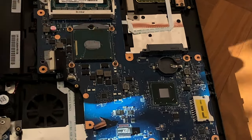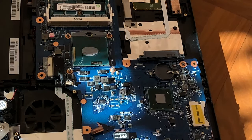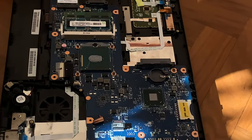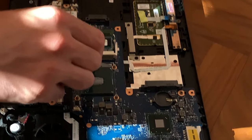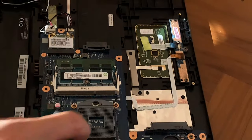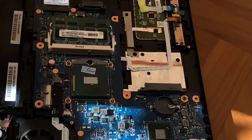This one has fresh paste since we repasted it not very long ago, but yours is probably going to be dry, so we'll use alcohol wipes to clean it out. To remove the CPU, get a flat-headed screwdriver, turn the socket lock, and you can just take it out. Then grab the new CPU, put it back in, close the socket lock, and this is it.